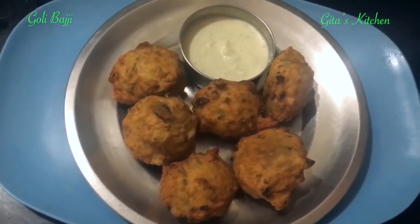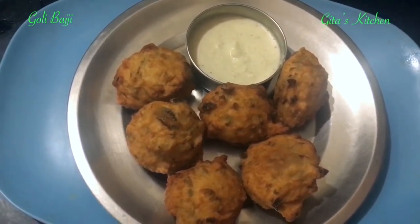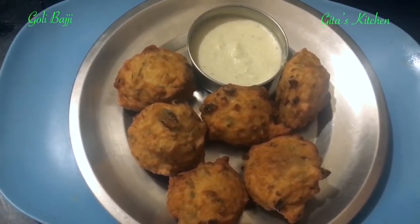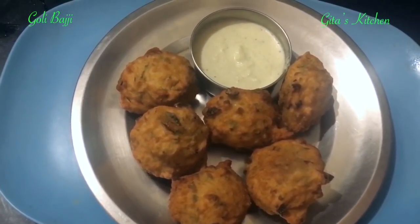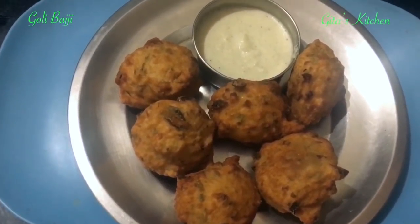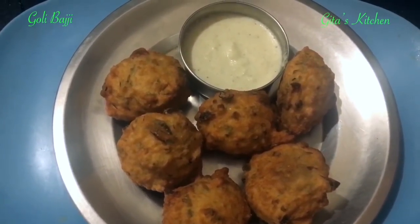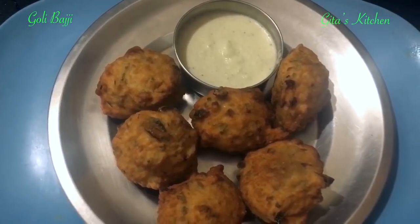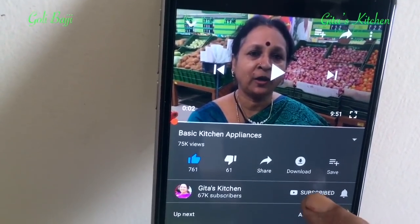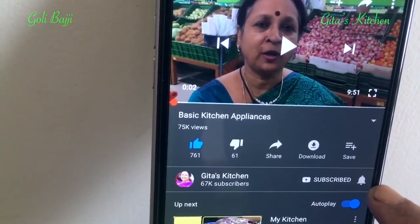You can serve it with some coconut chutney — it goes very well as a tasty snack. Remember to serve it hot. You can have it for your children when they come back from school, or serve it at any time. Do try out the recipe, share it with your family and friends, and get back to Gita's Kitchen for more such tasty traditional recipes. Thank you! Please subscribe to Gita's Kitchen and tap the bell icon for notifications about my latest updates.